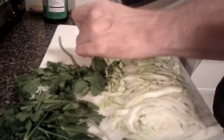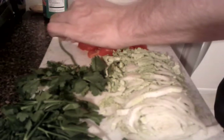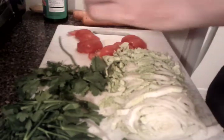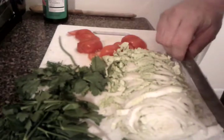It sounds like my phone is about to die, so I don't know whether we'll get the whole video in — but at least you'll have some idea of what I'm going to do. I also have some soy sauce, some carrots, and some herbs.